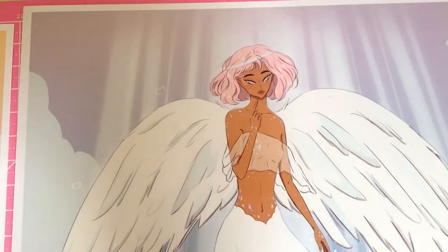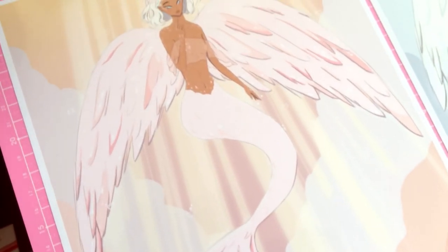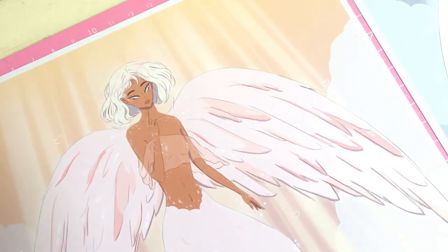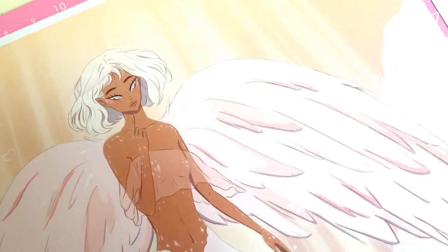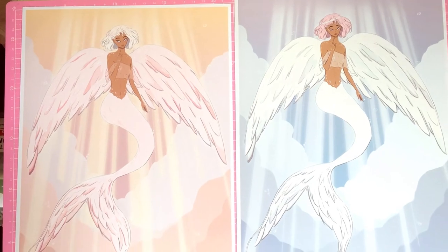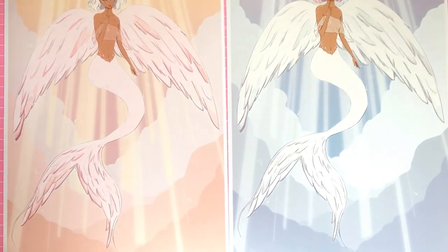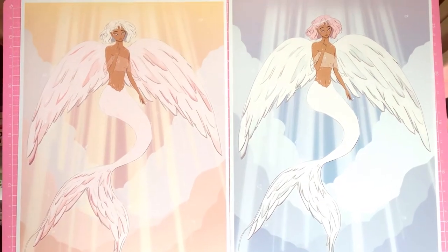Welcome to the finished product! This is the blue version I made, and I really like it. Then I changed the background of the pink one to make it warmer, so I've got a cool-toned one and a warm one. I think these are gorgeous — very gorgeous. Thanks for watching the coloring process, and goodbye!